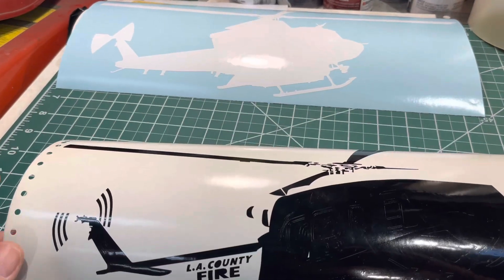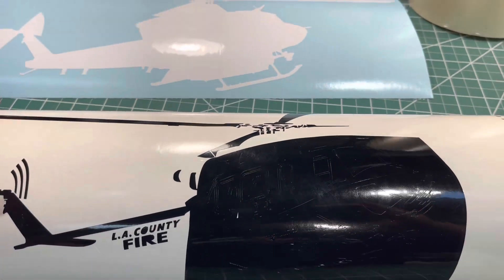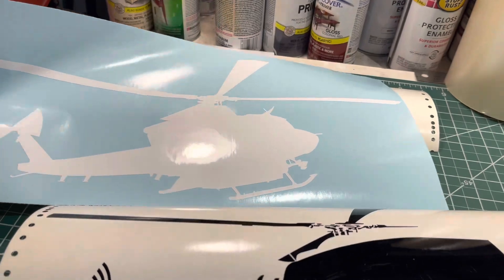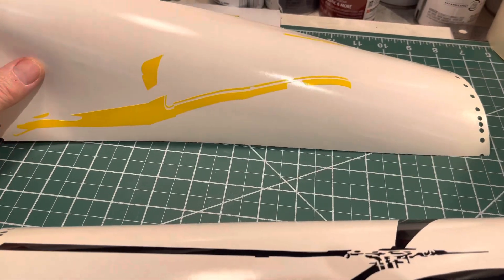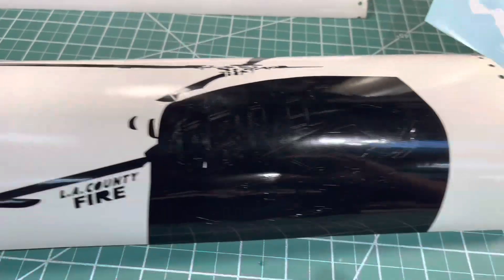I'm putting the LA County 412 on here, number 14, which happens to be mine. I'm working on just getting the vinyl set up for the file. It's three colors: the white background, then the yellow, and then the black.